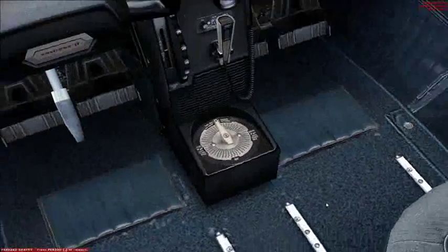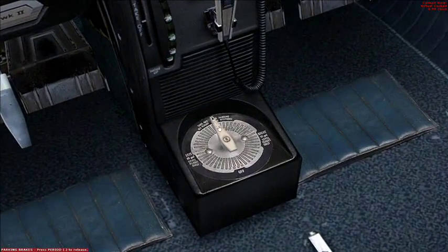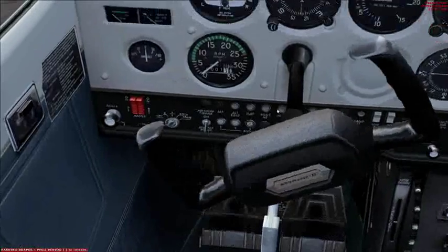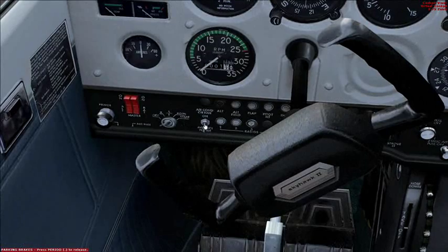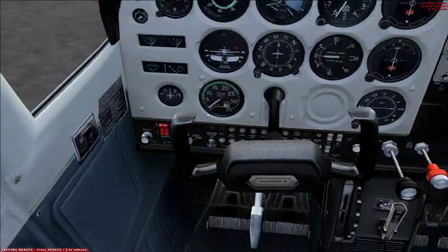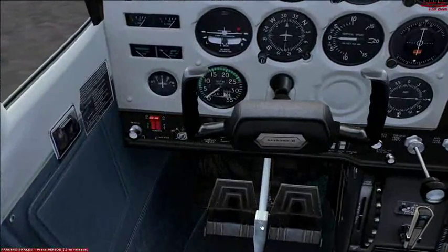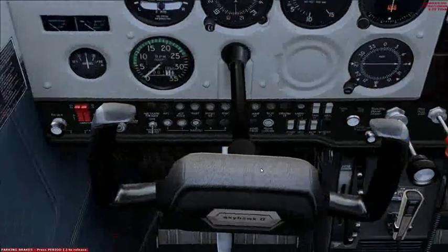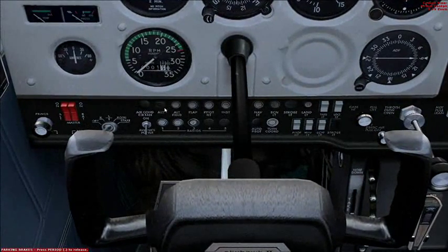First thing we'll check is the fuel selector valve — make sure that is in the both position, which it is. Check that the avionics switch and the battery are off. And also the brakes are set. Check that the circuit breakers are in, which they are.